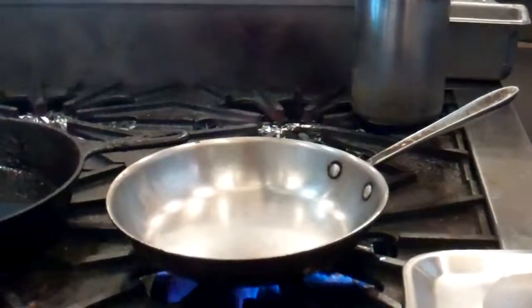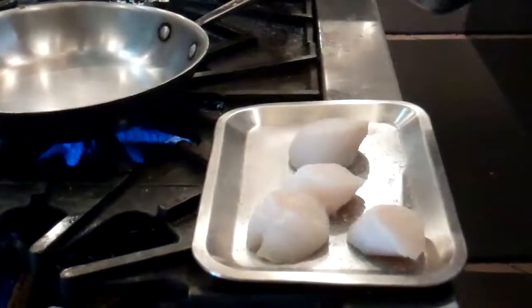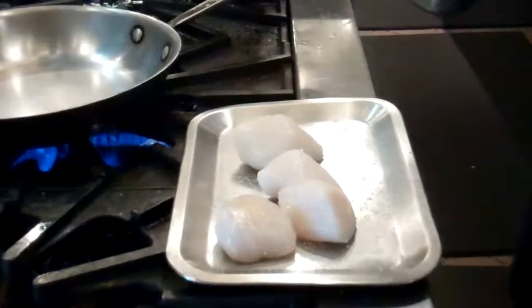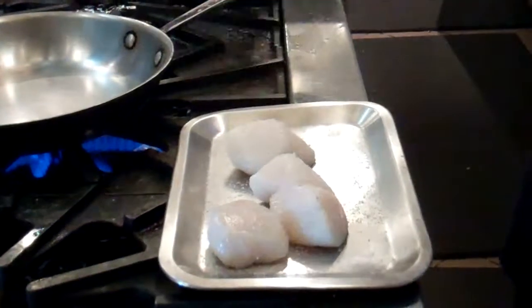You're going to start by seasoning the scallops on all sides with a little bit of salt and pepper. Give it a nice, generous seasoning all the way around.